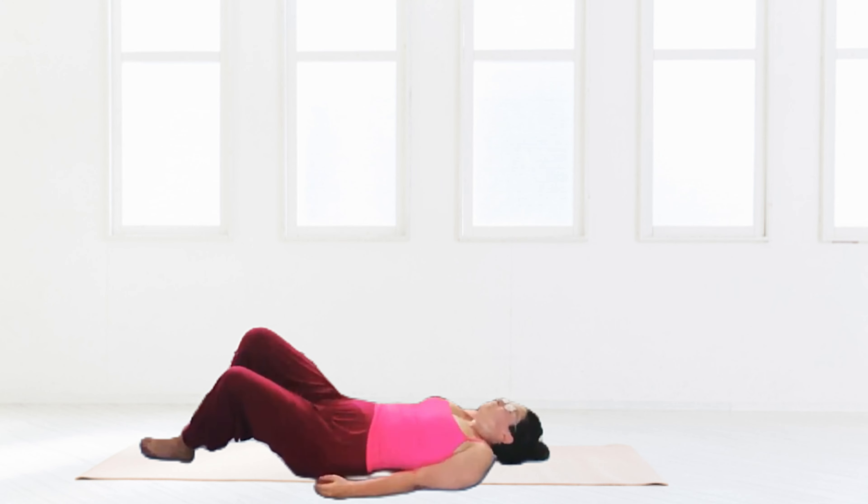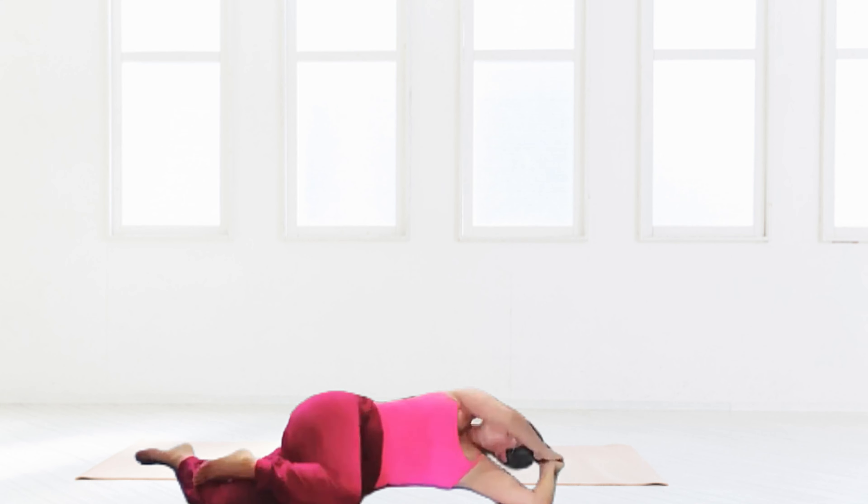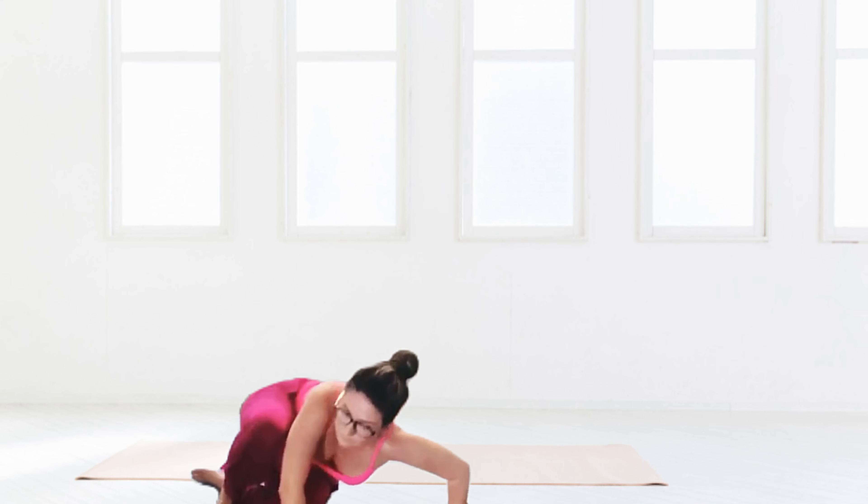Then relax into Savasana. For my Savasana I have chosen reclined Baddha Konasana, with the soles of the feet together — you can put props under the knees if that's comfortable. Relax however you wish, and when you're ready, roll onto your side and finish.